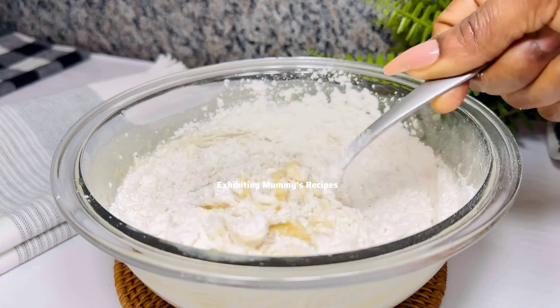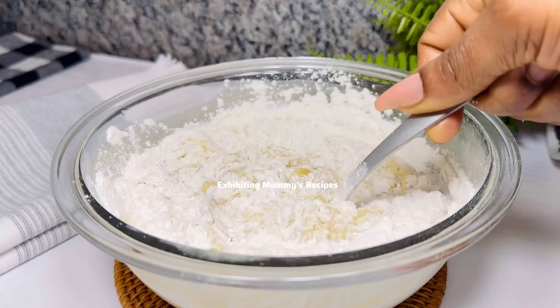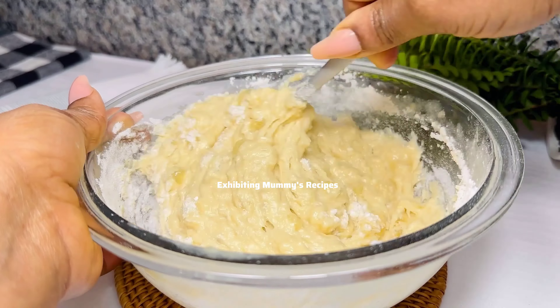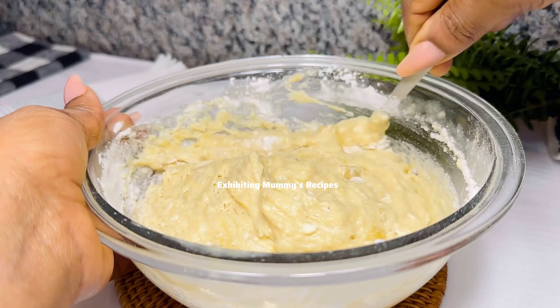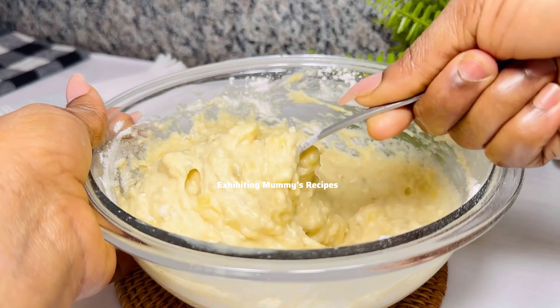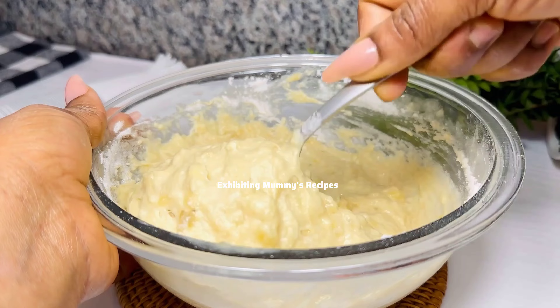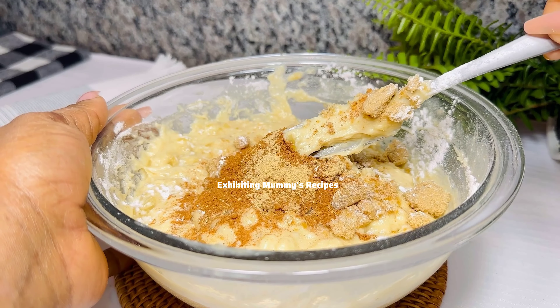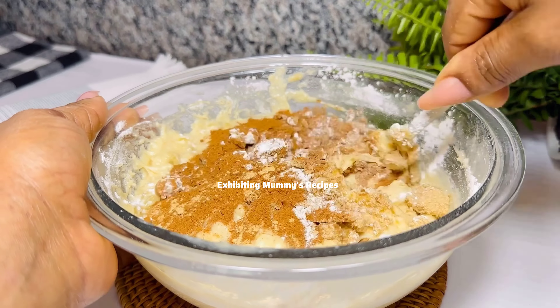You can use a spatula or your spoon as well — remember we are not using any kitchen gadget here. Mix it very well, and just look at that, it looks so perfect. You can see the banana chunks in there.